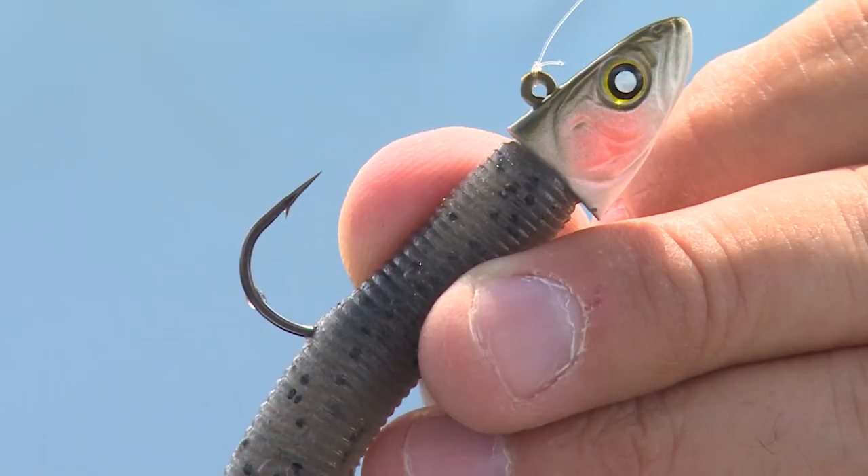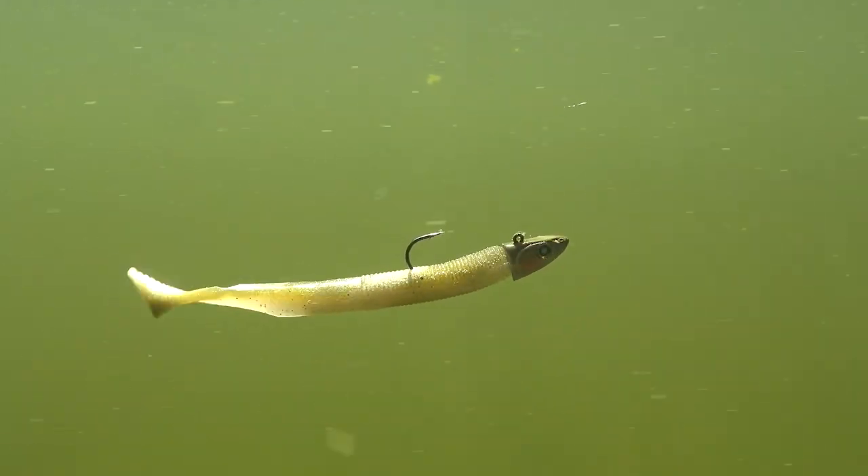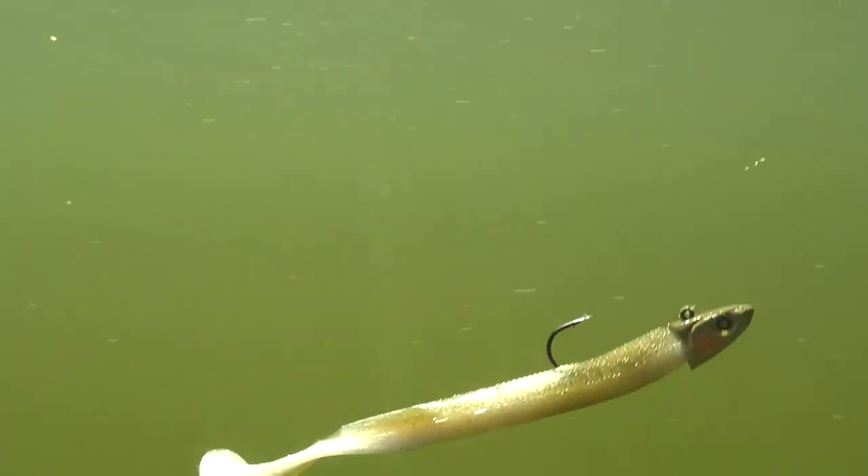Hi, I'm Jared Edwards here on behalf of Nashini Lureworks, here to introduce to you the Smelthead. The Nashini Lureworks Smelthead is a lifelike smelt bait fish designed jig head, created to trigger strikes from even the most finicky game fish.